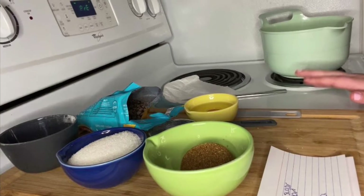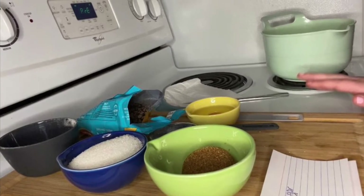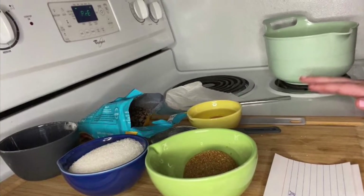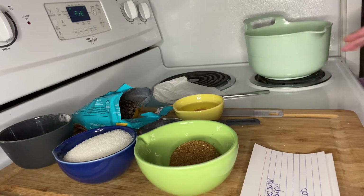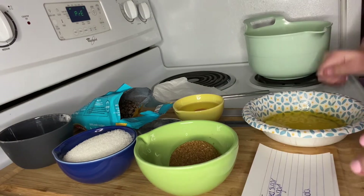Hey everyone, welcome back to my channel! Today we're going to be doing a bake with me. I made chocolate chip cookies at like 10:30 at night — it was an impulse decision, but we went with it. Before we get into today's video, make sure to hit subscribe and turn on your post notifications.